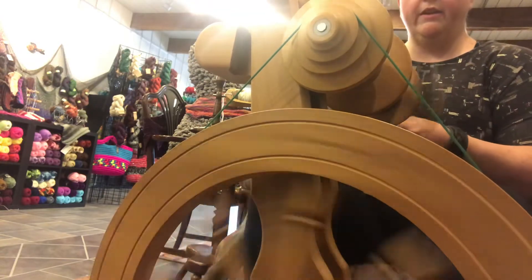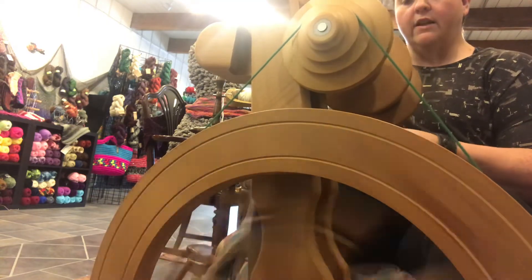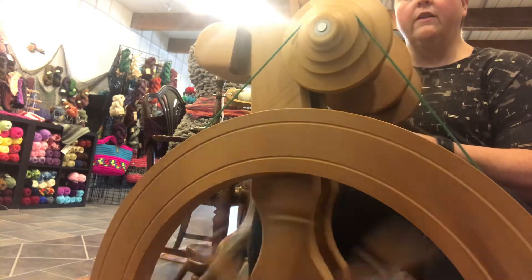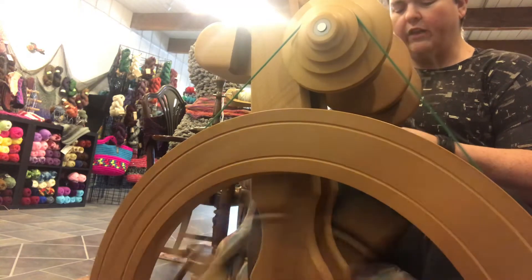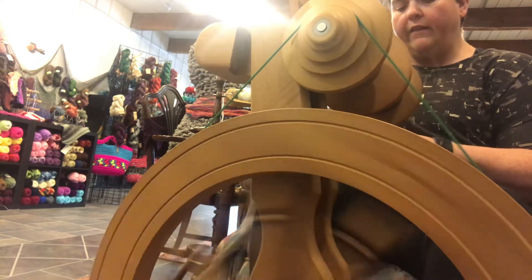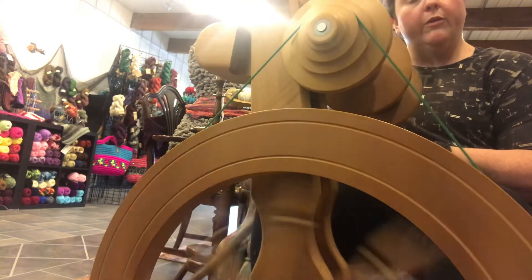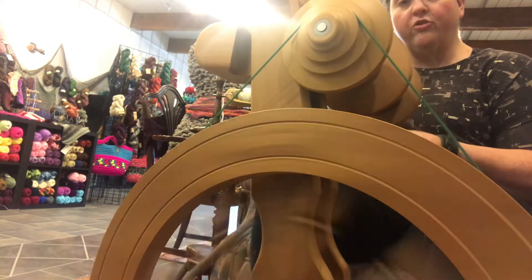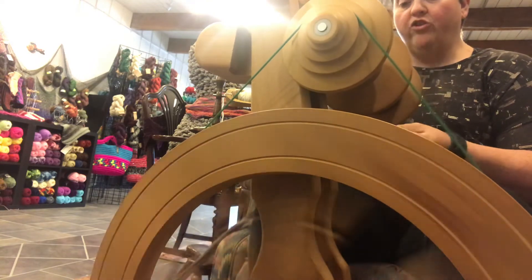One of the other really pretty things about the Rose is that it is a beautiful wheel to watch. It has a lot of design features. The Rimu wood is only allowed to be used on furniture — they're not allowed to use it in any other type of modification or use. It does make a beautiful wheel. It's a softer wood. I polish them with a lavender beeswax polish that was actually developed by Majacraft. When you buy a wheel I give you a little package of that because it does a great job on the wood.